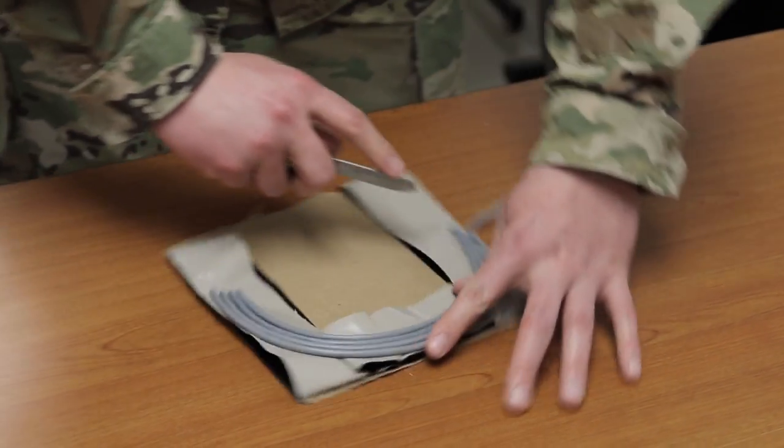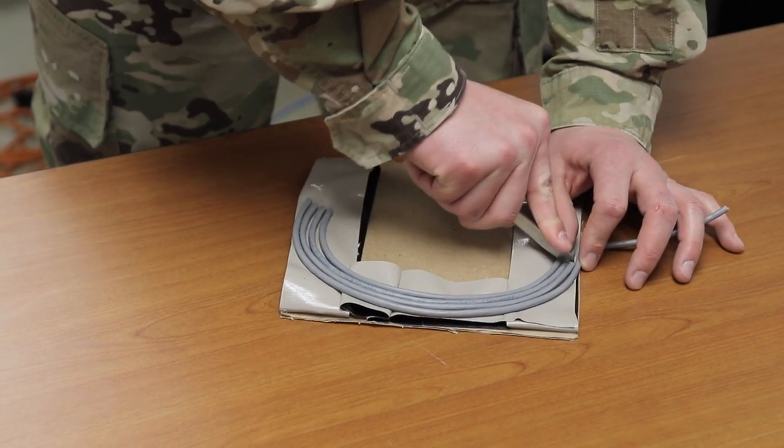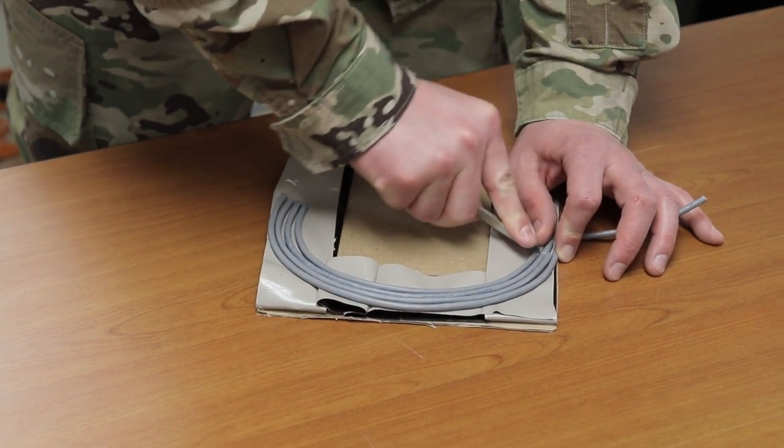Cut a 30 inch length of detonating cord and set it aside. Use this piece to prime the charge.